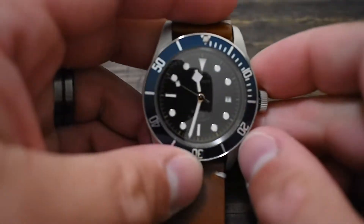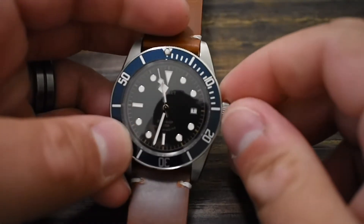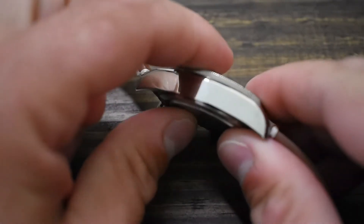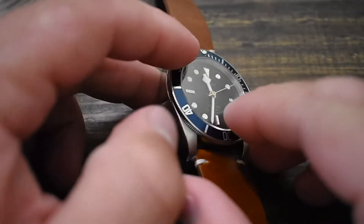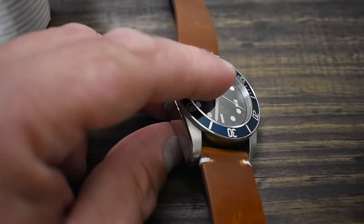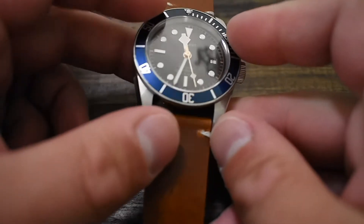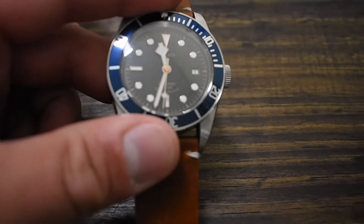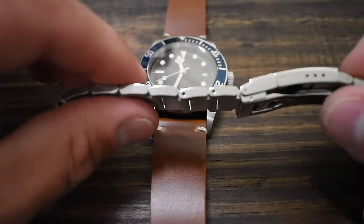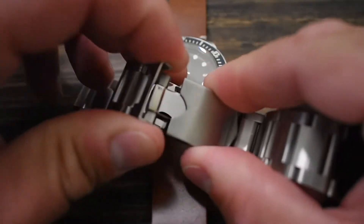The hand-winding is very satisfying. You've got a pretty good-sized crown, so it's nice and grippy. Case thickness is 13mm from the top sapphire to the back of the screw-down caseback. Some information online says 12.5mm, but I've measured it — it is 13mm. Lug width is 22mm, which is not bad at all, and you can find straps for it easily. You also get solid stainless steel links on the bracelet.